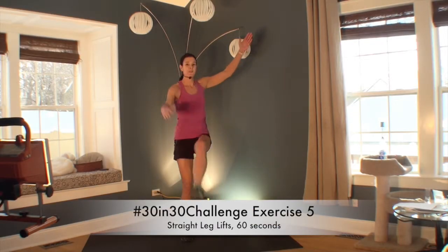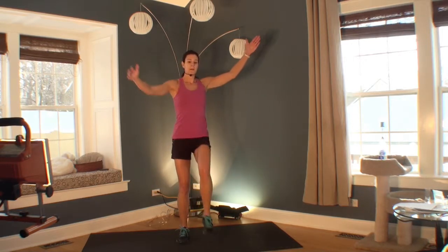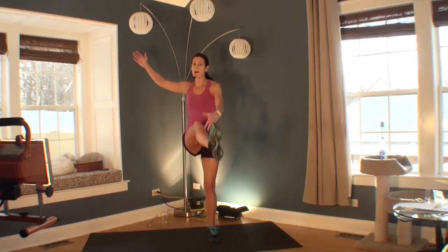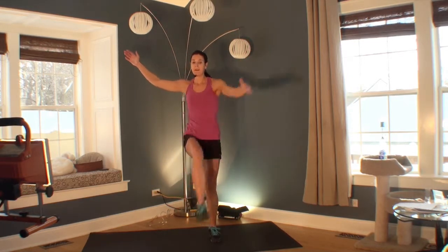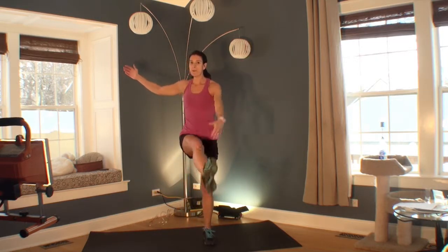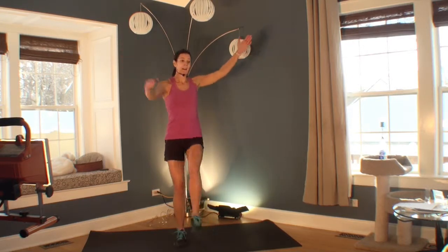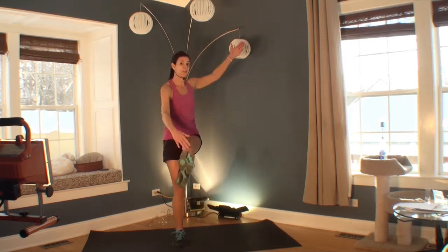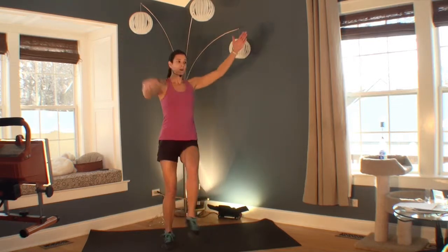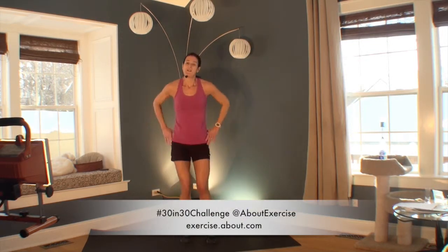Welcome to your 5th exercise — this is like a straight leg march. What you want to do is try not to bend at your waist or your back. Try to bring your leg up and your hand down without moving anything else. A lot of this depends on flexibility — if you're not very flexible, keep your kicks low; if you're flexible, go as high as you want. This should get your heart rate up and give you a nice hamstring stretch. You can keep your arms down or go faster. 4, 3, 2, 1. Great job.